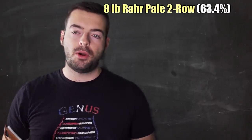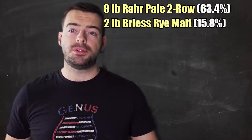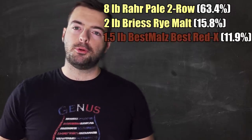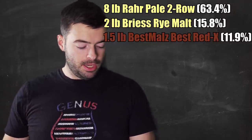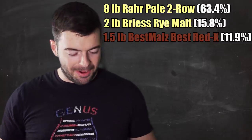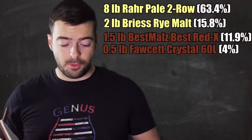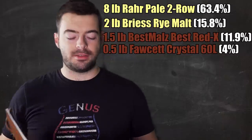For the grain bill, we're starting with 8 pounds of two-row base malt - I'm using Rahr. On top of that we're adding 2 pounds of malted rye; you can use flaked rye as well. Then we're adding a pound and a half of Best Malts Red X, a really cool malt with characteristics of both Munich malt and Crystal 60 without being a true crystal malt - it'll give a really nice red color. On top of that I'm adding half a pound of Crystal 60 for added sweetness to balance some of the breadiness and aggressive bittering.